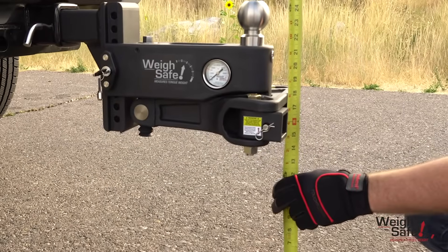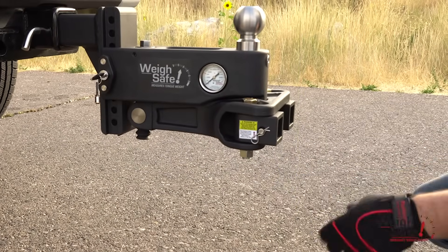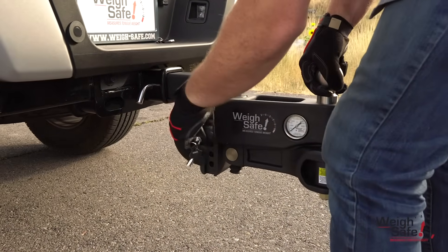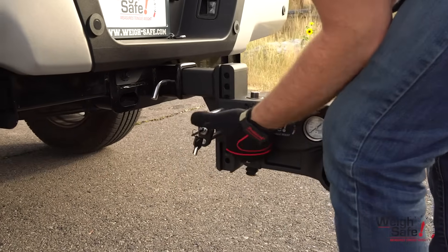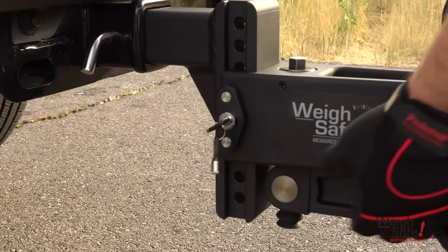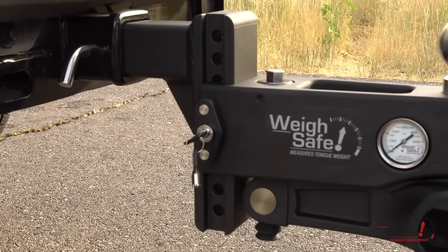Generally, the ball height should be 1 to 2 inches above the coupler height. Slide the head assembly onto the draw bar and insert the lock plate key assembly into the correct holes to set the ball height. Be sure to push the lock plate key assembly all the way in until the pins are fully inserted and the lock tab is engaged.